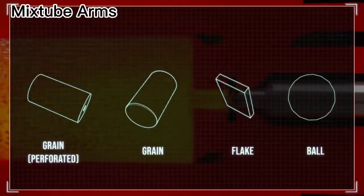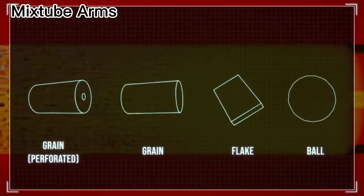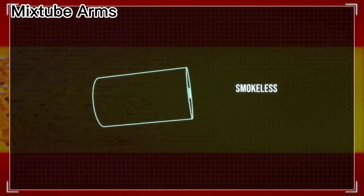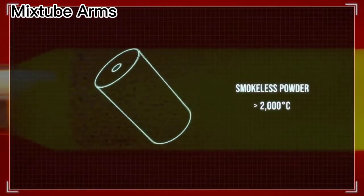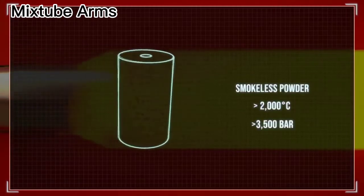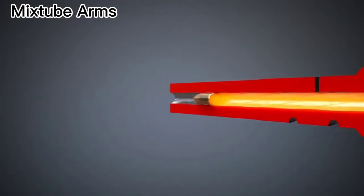The propellant is available in different shapes and mixtures. It is usually smokeless powder that reaches temperatures above 2,000 degrees Celsius. The pressure in the case pushes the bullet out of the case through the barrel to the target with a velocity of around 1 km per second.